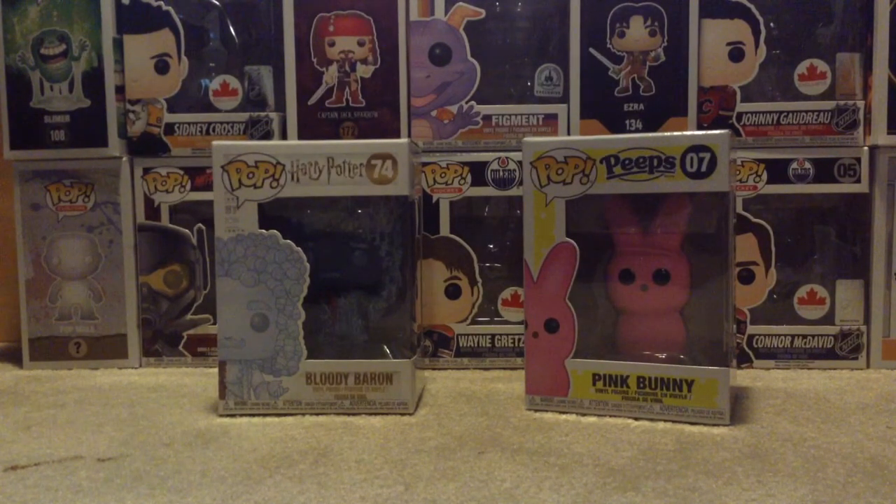So, I got the Bloody Baron from Harry Potter, and I got the Pink Bunny, which is supposed to be a Peep. I've been wanting to get one of these Peep Pops, just to kind of see what they are. I also want to get one of the Sour Patch Kid ones.